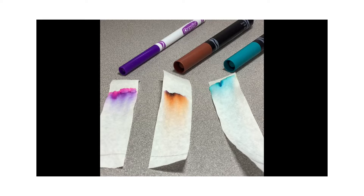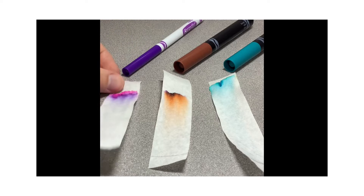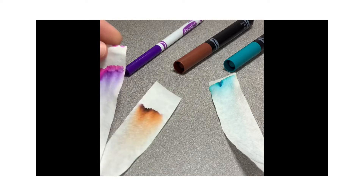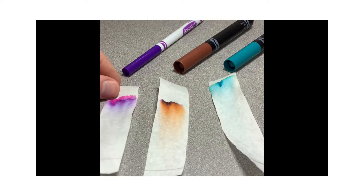Hello and welcome to this video on chromatography. Chromatography is a method used in different areas of science, like chemistry or biology, for separating a mixture into the things that make it up. The chromatography I'm going to be showing you in this video will use different markers to see what individual colors make up each shade of marker that we're using.